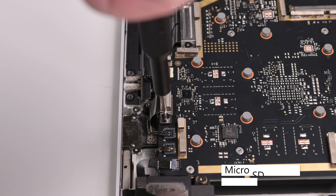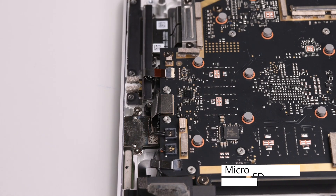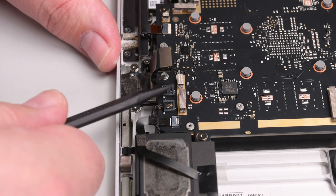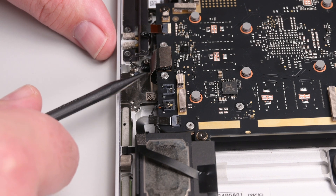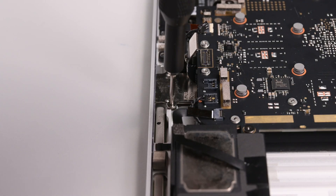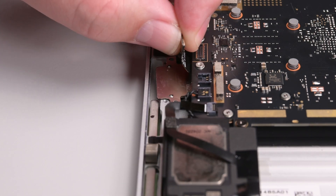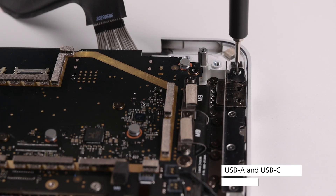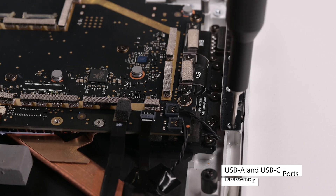Using a 3IP Torx Plus driver, remove the two screws securing the microSD slot bracket. Remove the bracket, and then use the spudger to disconnect the microSD slot press connector. Using a spudger, lift the left tweeter connector out of its socket, and then slide the cable out of the way of the microSD slot. Remove the two 3IP Torx Plus screws securing the microSD slot, and then grab the slot by its cable and lift it to the right to remove it. The right I.O. bracket is secured by four 3IP Torx Plus screws. Remove those, and then lift the bracket out.